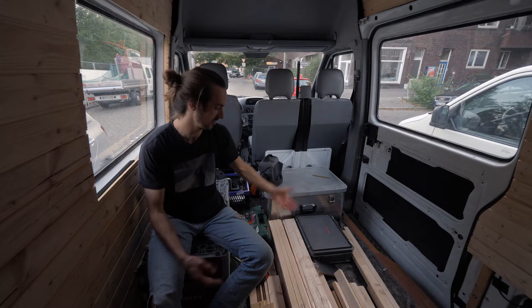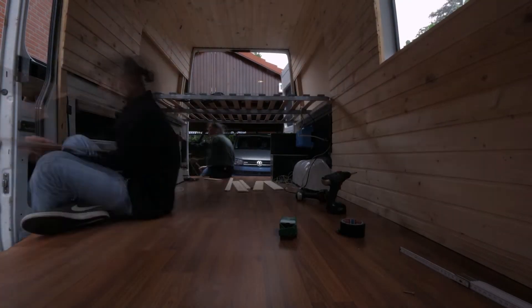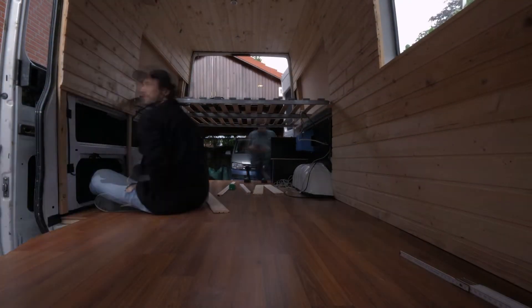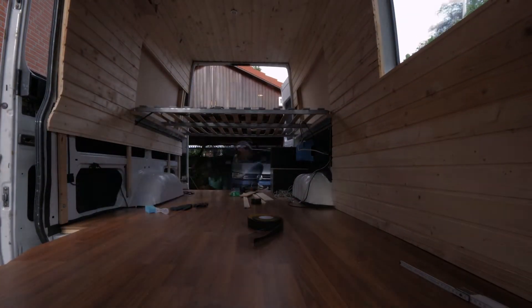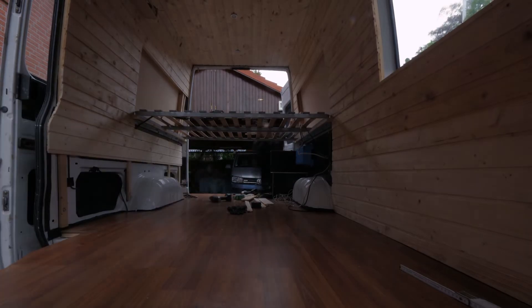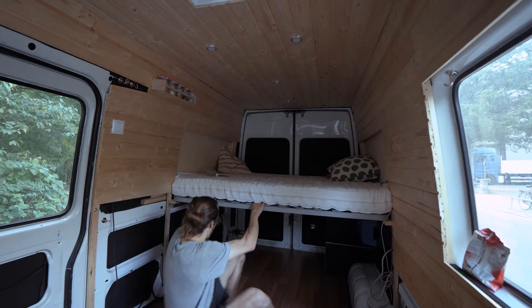We're in the middle of building and just finishing off the side panels of this standard wood, as you can see. We're going to paint it so it looks a little bit better. Let me just show you what's really interesting right now — what does a bed look like, and where can I get it?